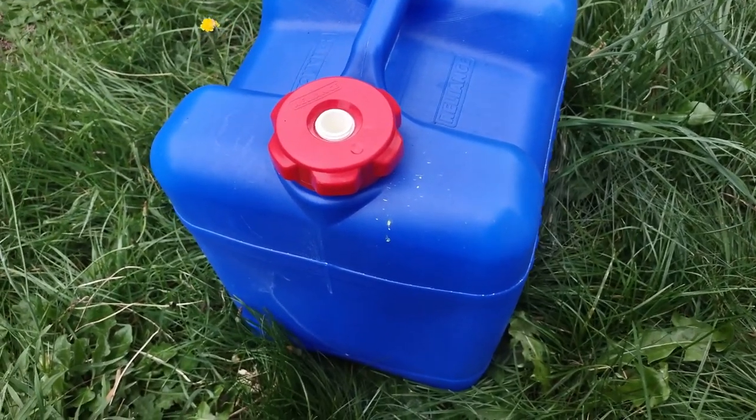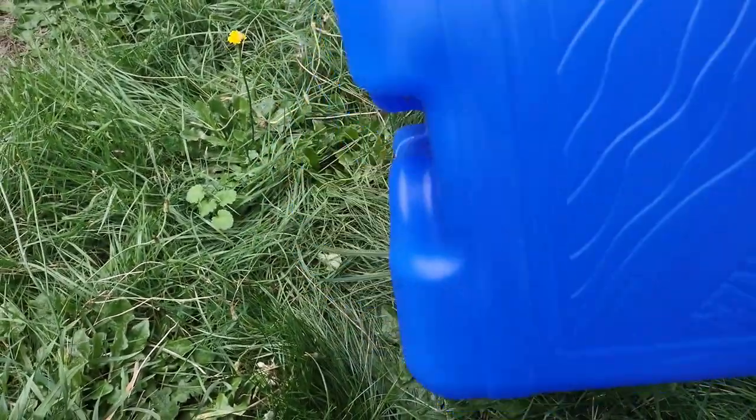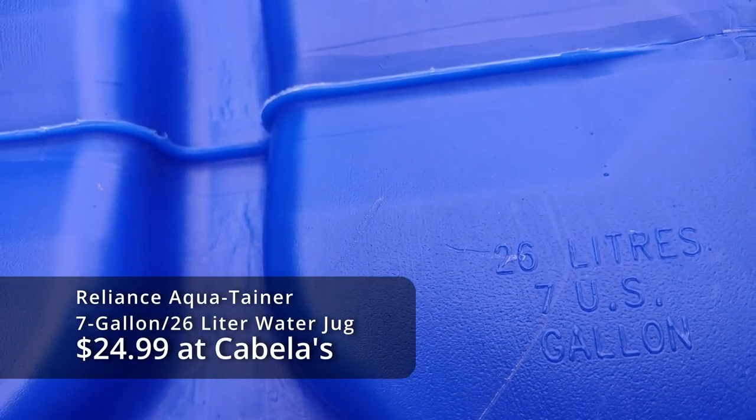Here we are back in the review corner. We're looking at a Reliance water jug. It's a 7 gallon container, 26 liters.